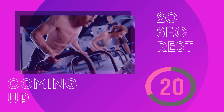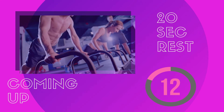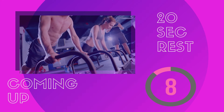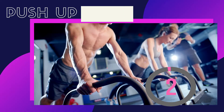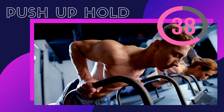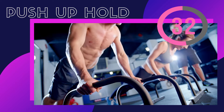Take a 20-second rest, then we'll be doing push-up hold. Get in a standard plank position or knee push-up position and perform a regular push-up with a one-breath gap in between. Go down into a push-up, hold for a breath, breathe out and come up, then repeat for about 40 seconds. Keep your back straight and don't poke up your butt.